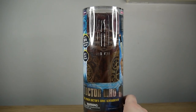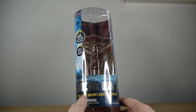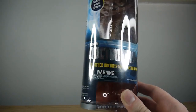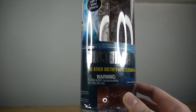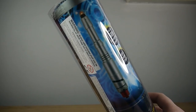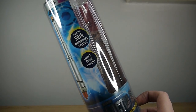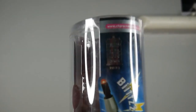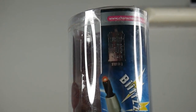I believe this probably came out in 2014. You can see it says 'the other Doctor's screwdriver' — they hadn't quite decided what to call this Doctor in terms of merchandising. His official name is the War Doctor though. You can see there is artwork of the screwdriver on the side there, from the 50th anniversary special, with lights and sound effects, and you've got the 50th anniversary logo right there on the side.